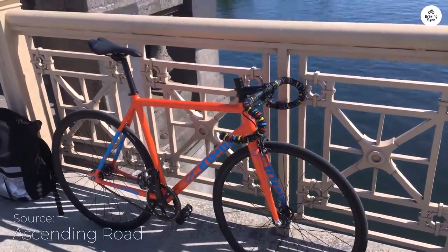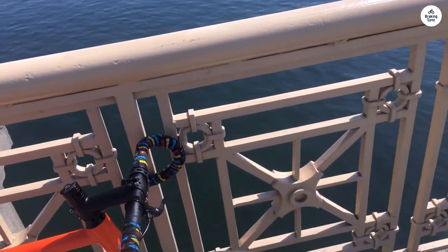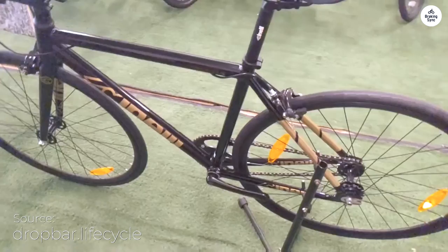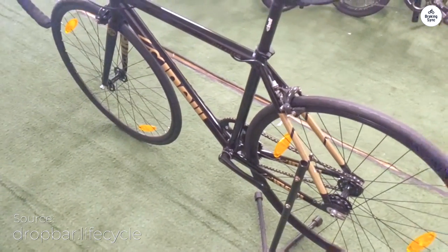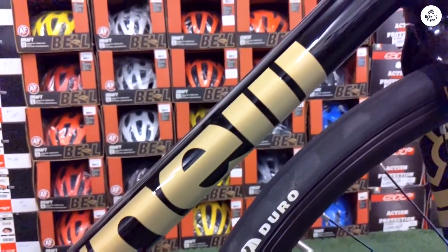I recently got to ride the Cinelli Tipo Pista, and it's a simple, no-frills fixed-gear bike that feels very solid. The aluminum frame is light, and with the carbon alloy fork, the whole bike is easy to handle and quick to respond to. I could tell it was designed with track racing in mind — it's made to be fast and direct.